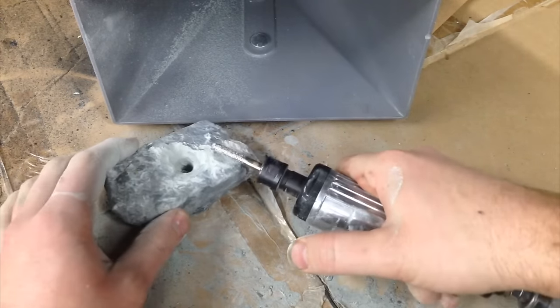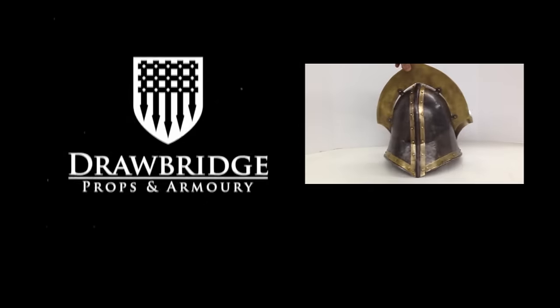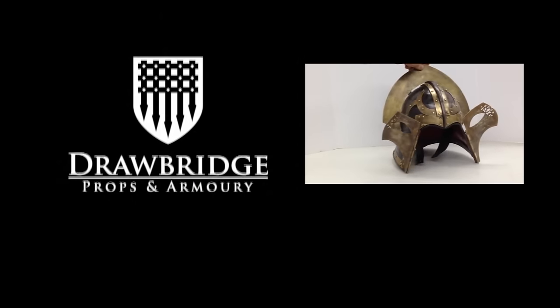And there you have it — holes drilled in rocks. Hope you're enjoying my channel. Please click the like button down below and subscribe for more videos.